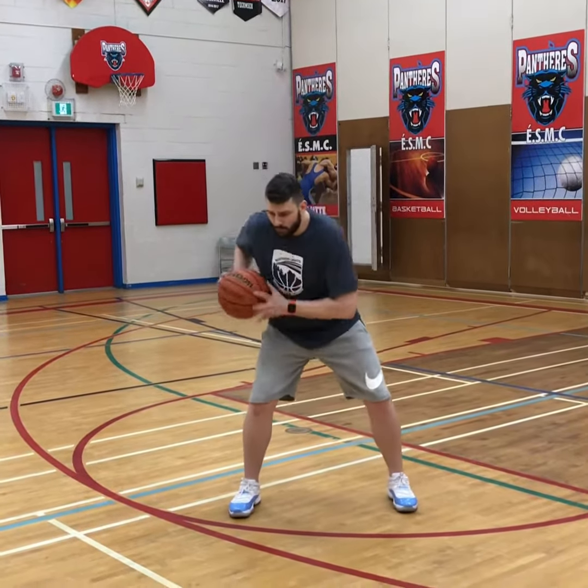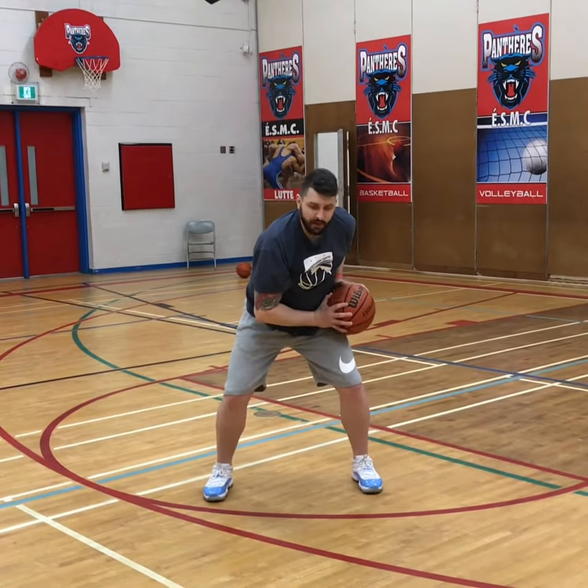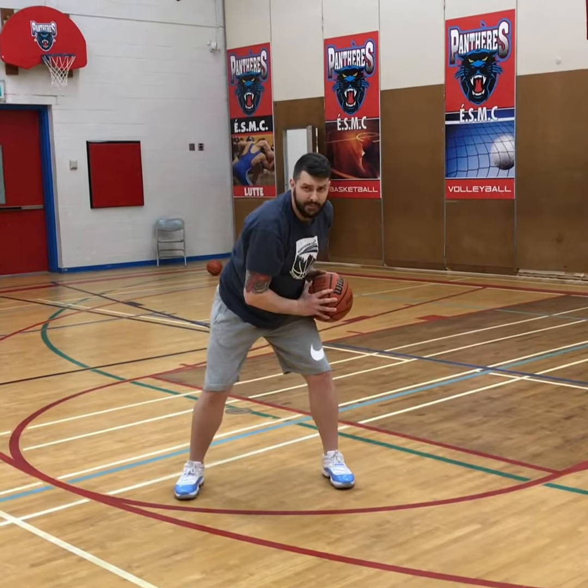The last one — and you see this a lot in the NBA, you see it a lot with post players — is the head rip. So the ball is in that triple threat position, pocket position. The ball is going to come up and over my head and rip back to my pocket. Check out our next video where we combine the pivot footwork with these rips to be a really effective offensive player.